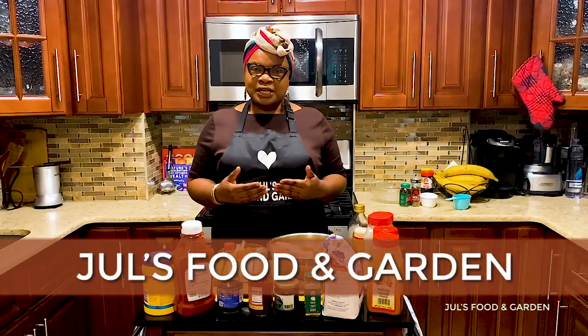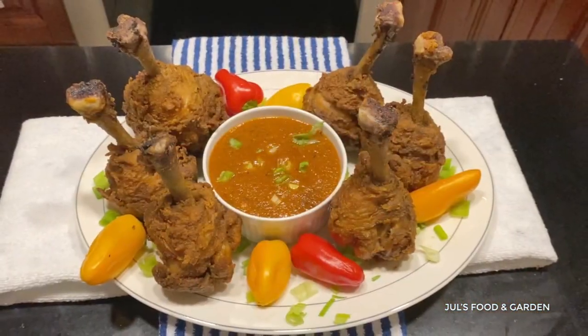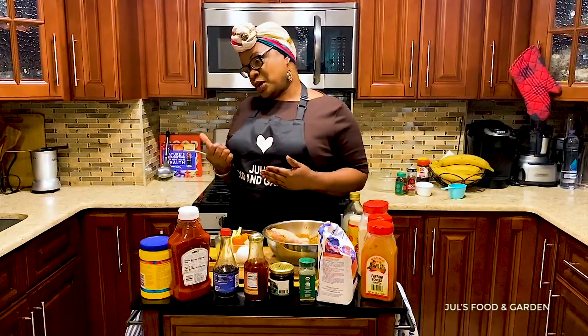Hello everyone, my name is Jules. Welcome to Jules Food and Gordon. Today I'll be making lollipop drumsticks. Let's go!